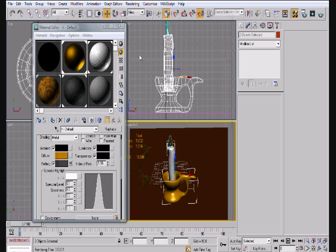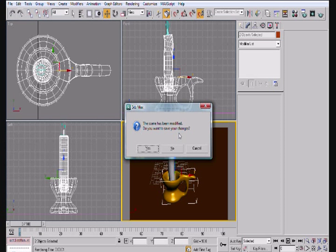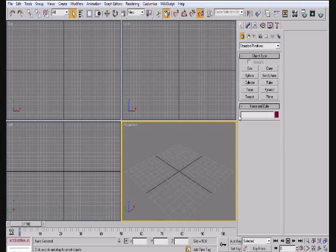It should only take a couple of minutes — like five or six, maybe ten altogether for modeling. So let's go ahead and reset this. We reset so it's clear from our previous scene.